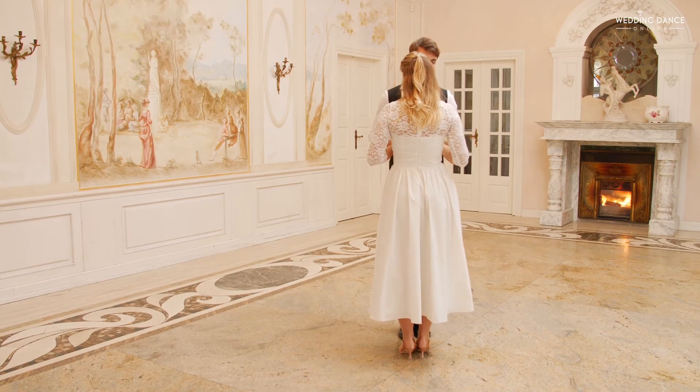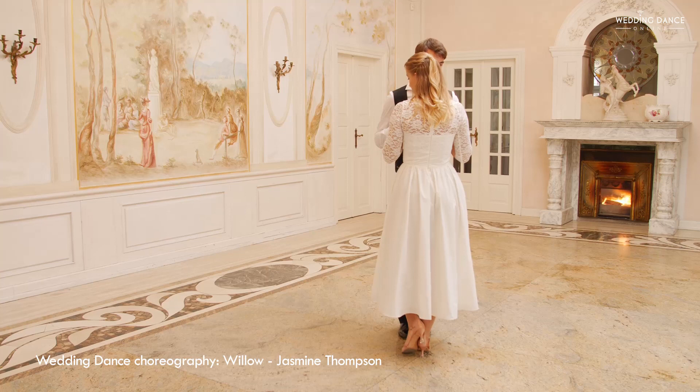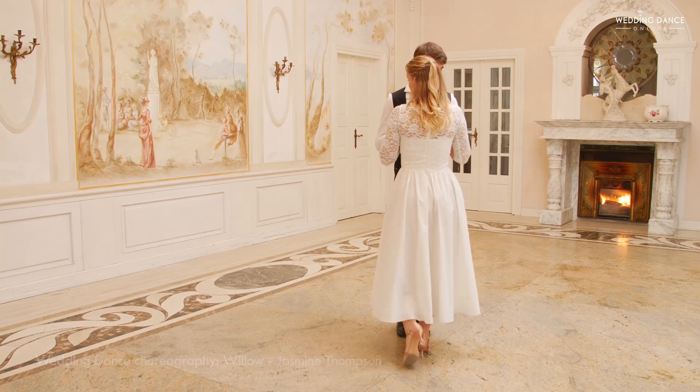We're going to go away from each other and switch places. Ladies, we're taking a back step with our left leg. Gentlemen, go back with your right leg.